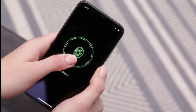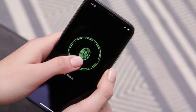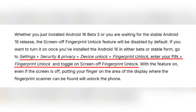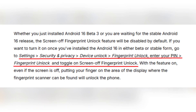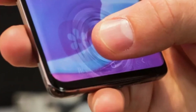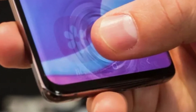Once Android 16 is installed, whether in beta or stable form, the screen-off fingerprint unlock feature will be disabled by default. To enable it, users can go to Settings, then Security and Privacy, then Device Unlock, then Fingerprint Unlock. After entering their PIN, they need to tap Fingerprint Unlock again and toggle on Screen-Off Fingerprint Unlock. Once this is done, the phone can be unlocked just by placing a finger on the sensor, even when the screen is off.